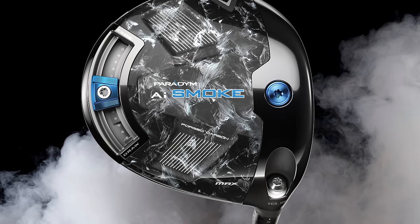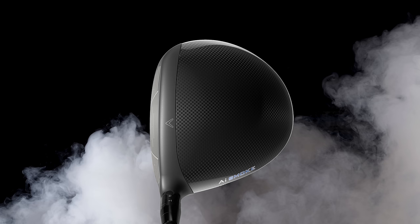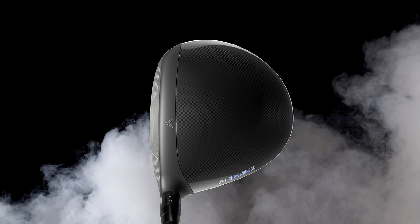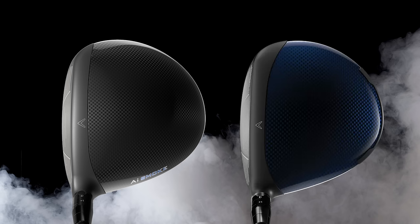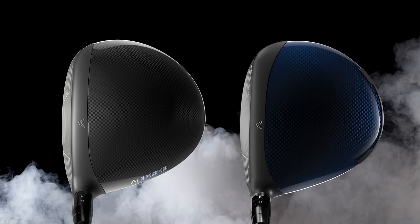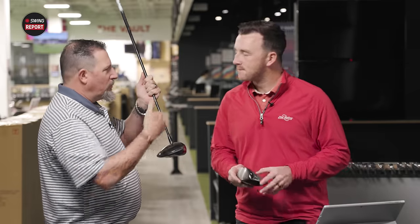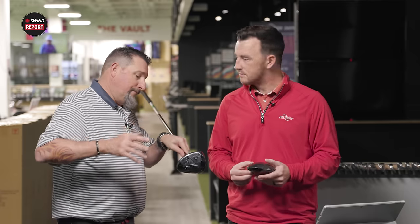First impressions: smoky — that's really the first thing you'll see. You're going to think smoke or maybe camouflage, but if you look closely, it's definitely more smoky. It's predominant on each driver. Flip it over and there's a new color scheme for 2024 — gone is the blue Paradigm. The new color flows a little better; where the carbon fiber meets the face, it's less distracting than the gray-into-blue contrast of before. From an aesthetic standpoint, they look good.